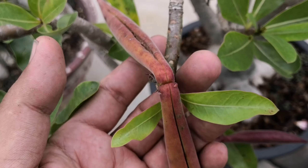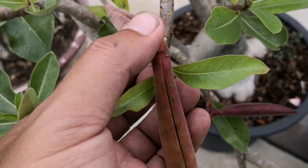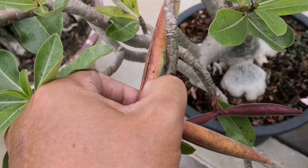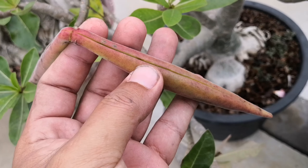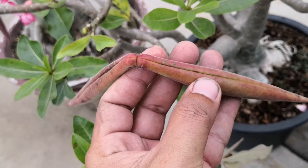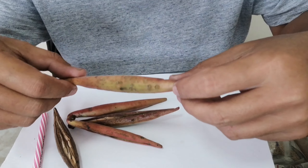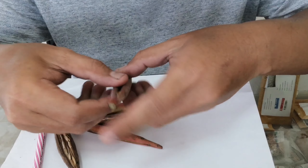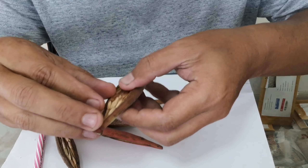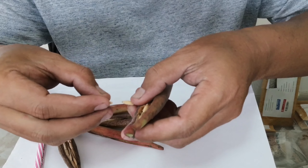If we see a pod open, we can harvest. After we harvest the seed pod, we will select seeds and take seeds out from the pod.